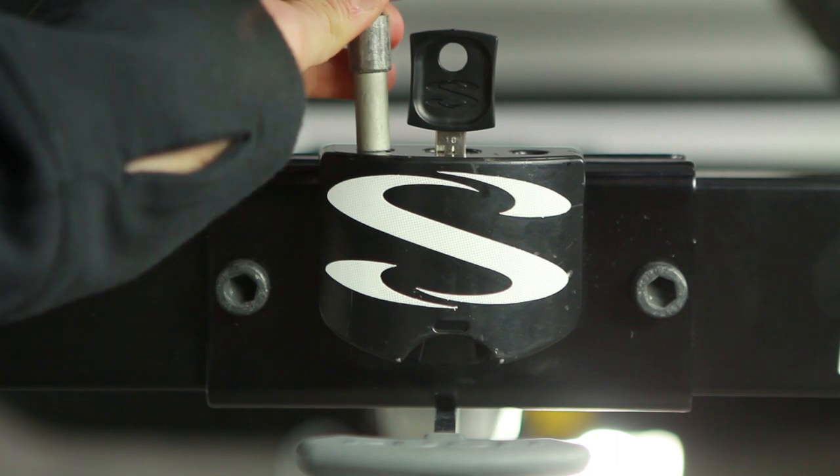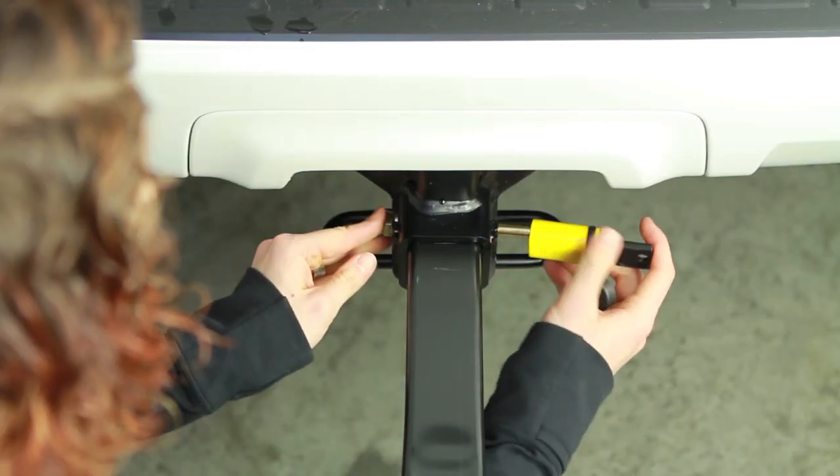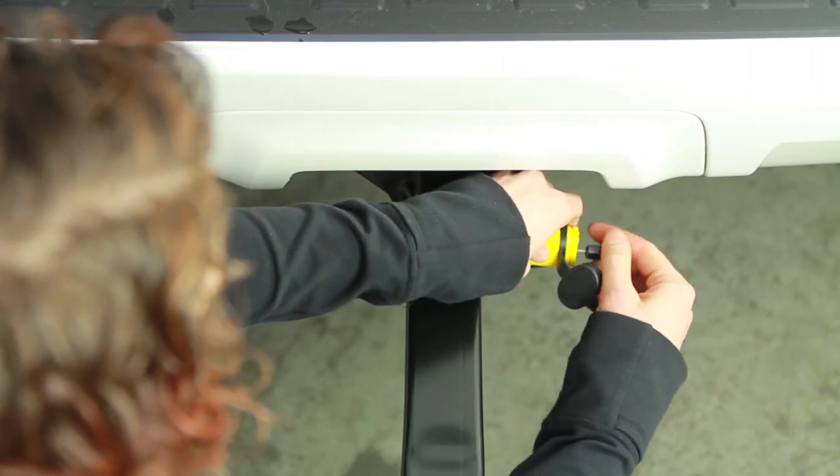Locking cables provide peace of mind that bikes are securely locked to the rack, and a locking hitch tight lets you know that the rack is securely locked to the car. Plus, the Super Clamp features universal adjustability so it fits almost any combination of bikes. And like all Saris racks, the Super Clamp is made in Madison, Wisconsin and is backed with a lifetime warranty.